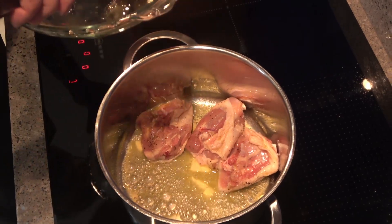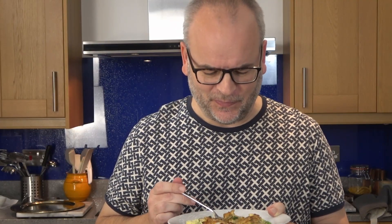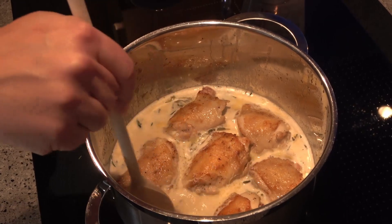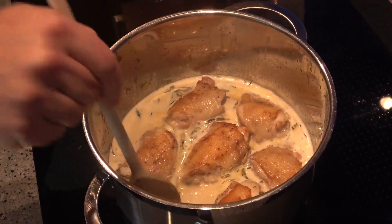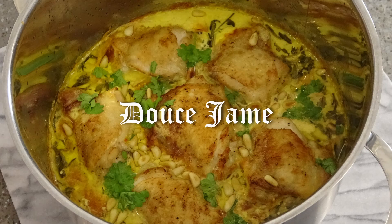This series is all about easy medieval food — easy to cook and delicious to eat. It's medieval food for today and every day, so you can impress without trying too hard. Today, I'm cooking Douce Jamais.